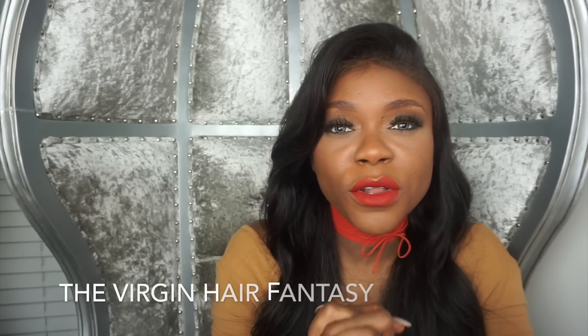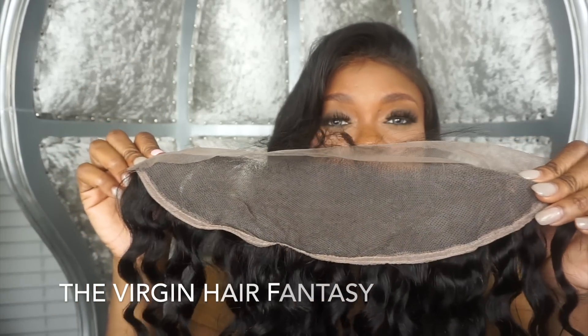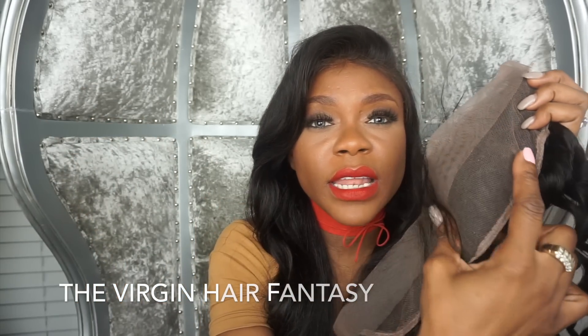Another frontal on the market is an all lace frontal with a silk piece in the middle.